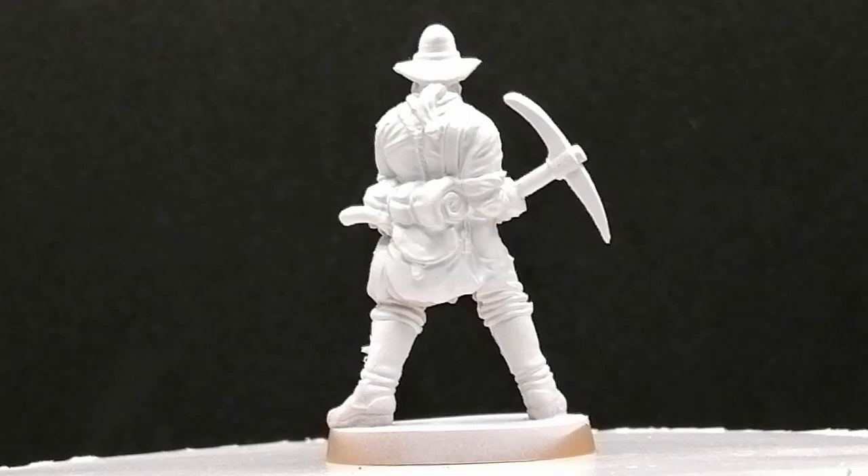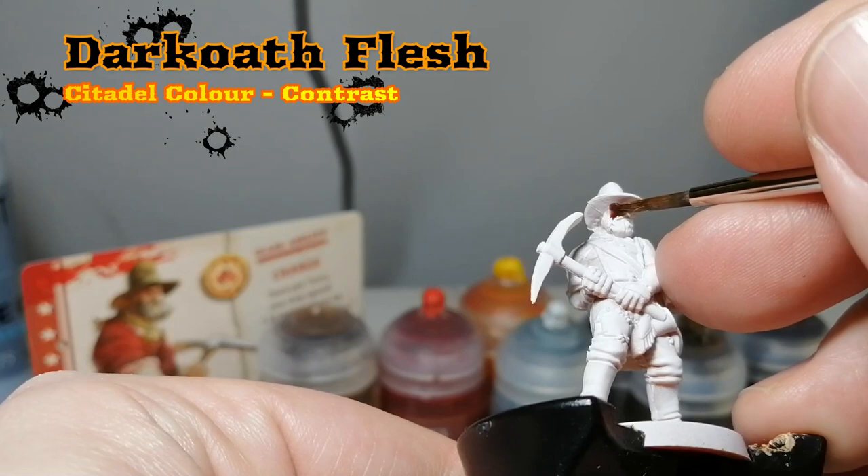Hey everybody, hope you're having a good day. I am now back with some more Zombicide Undead or Alive Brawlers.